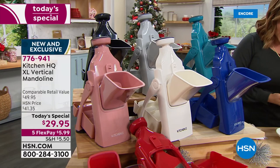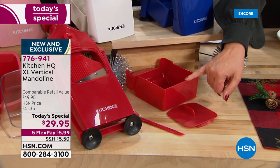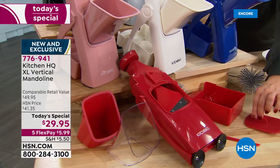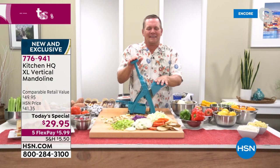You'll get your vertical mandolin, a little cleaning tool, and your bin — not only is the bin larger but the chute is larger, which means you throw more food in and get through it quickly. You even get a little lid to protect your blades when you store it in the drawer. Item 776941. Let's keep dicing and slicing — this is going to make every home cook so happy this holiday season.